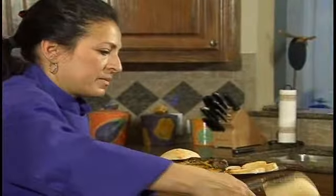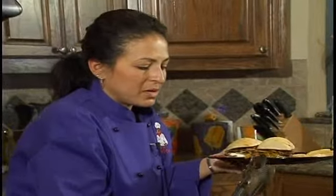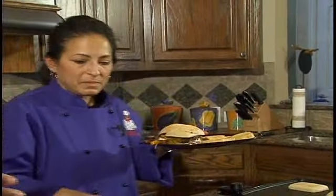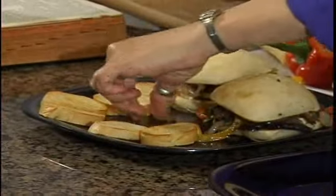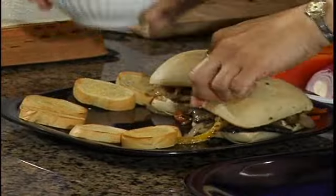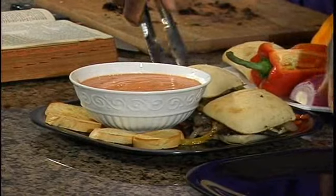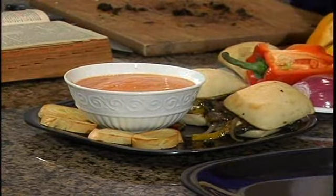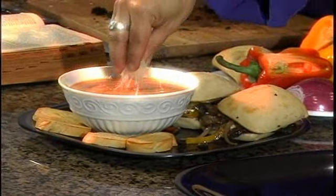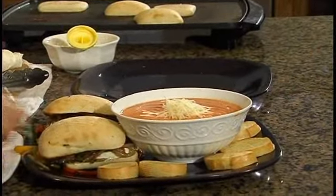That looks good — nice toasting. It's going to be soft on the top side. Let me help you with the presentation as you assemble your bread how you want it. I'll place the soup right there. Just move everything for a nice plate presentation — visually appealing. We're going to add a little bit of parmesan cheese on top and take a little bit of basil.